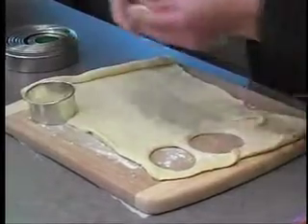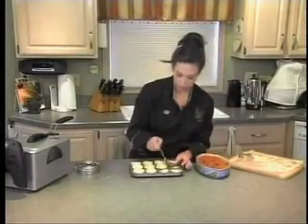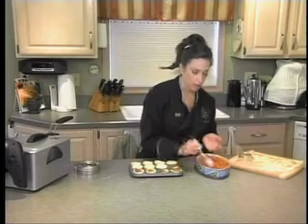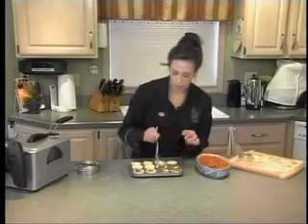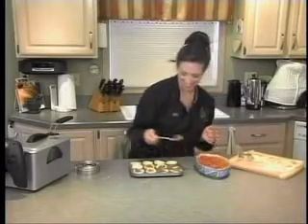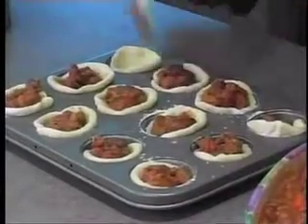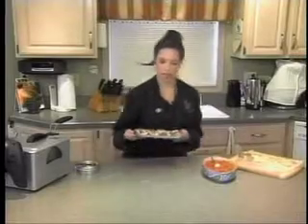This would be really great with pulled pork or shredded barbecue chicken, or maybe a fresh corn salsa mixed in — lots of different things you can do. I've got them all filled and they're going into a 375-degree oven.